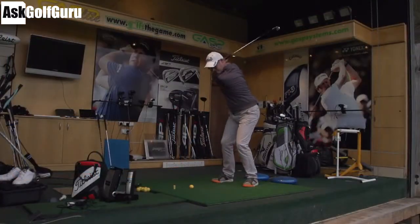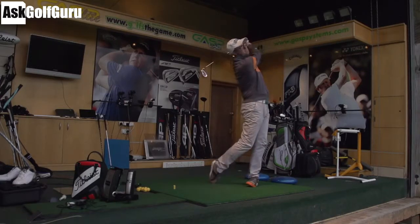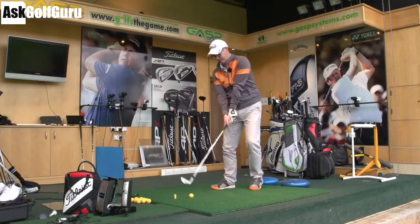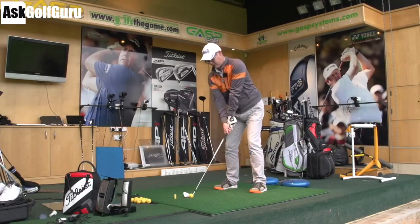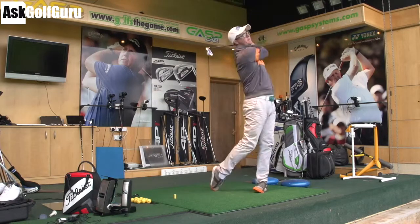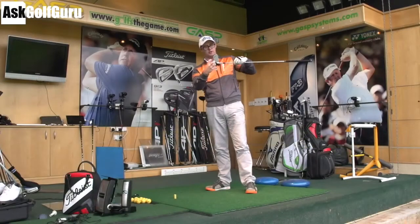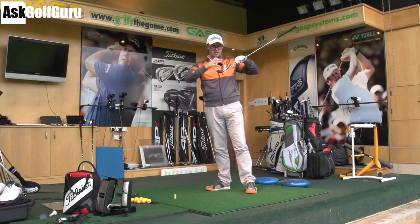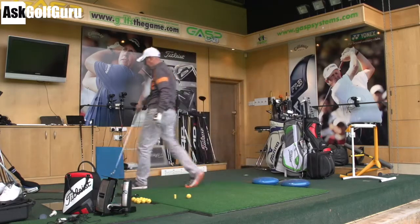Okay, it feels quite nice. Interesting sound off the face — I didn't hit that one that brilliantly. I was expecting a bigger sound and it was actually a slightly truer sound, which maybe these sets are going for. It's an interesting sound off the face. It does sound like something is going on with that face — it doesn't sound like a solid hunk of metal. It does sound like there is some spring, almost like a hybrid would sound, when you get that little clippy kind of sound.